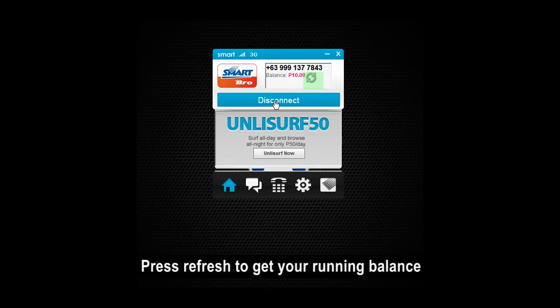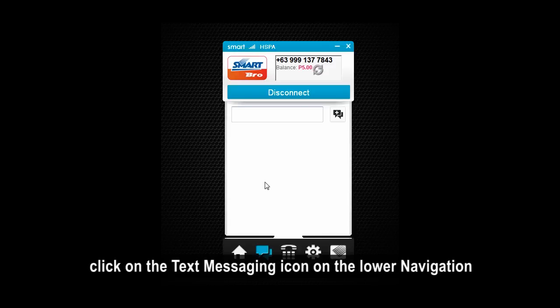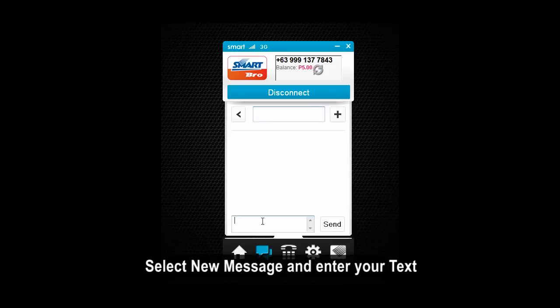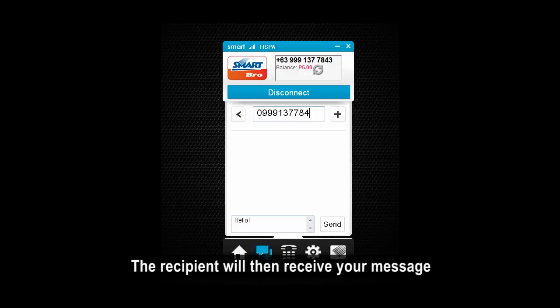Please refresh to get your running balance. To disconnect, just click on Disconnect. To send an SMS, click on the Text Messaging icon on the lower navigation. Select New Message and enter your text. Input the recipient's number and press Send. The recipient will then receive your message.